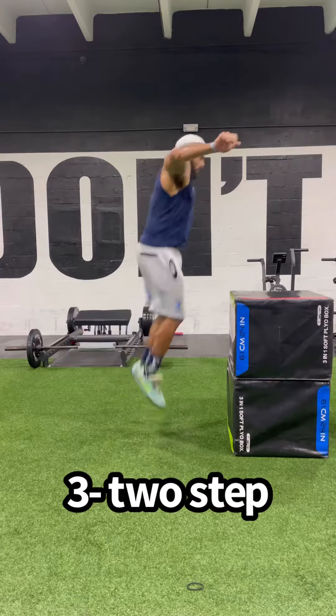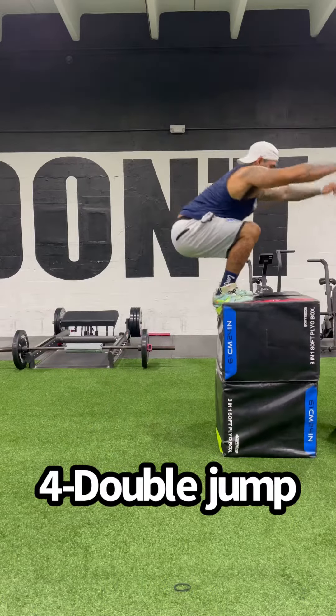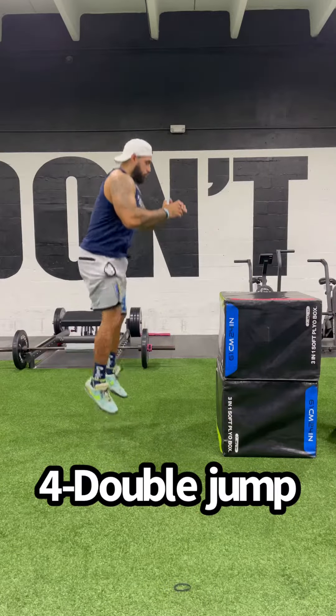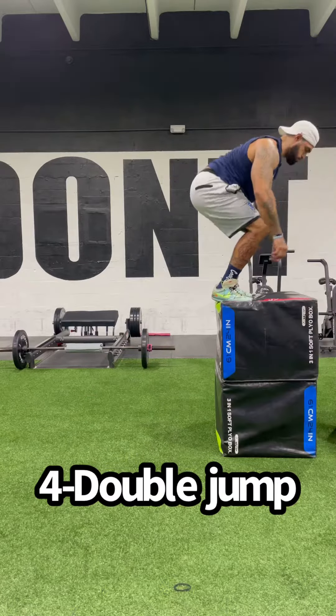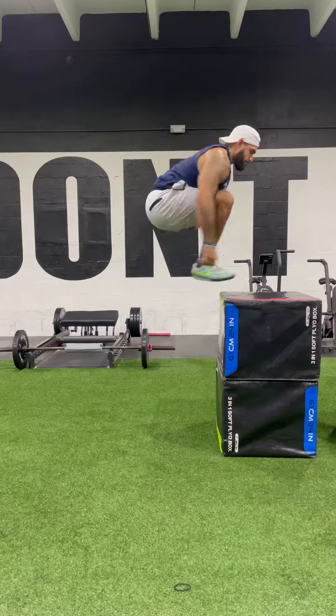We would use the two-step jump on fast breaks or when running at full speed. The double jump is a second jump immediately after a jump. This is useful for recovering missed layups or for put-back dunks, and we see guys like Zion Williamson do this really well in the NBA.